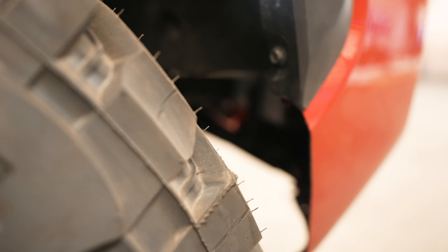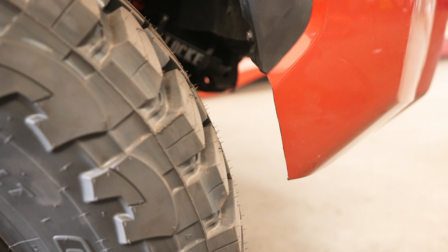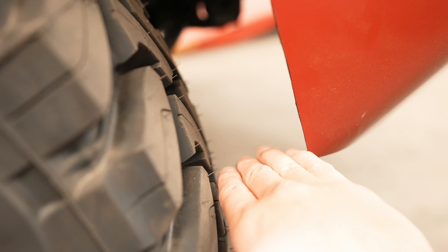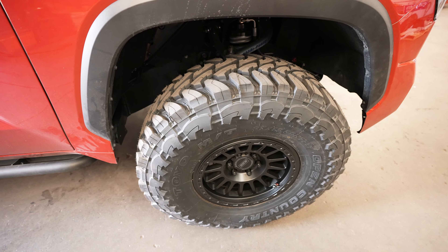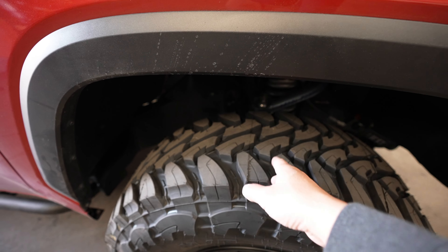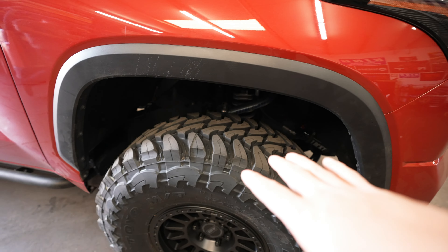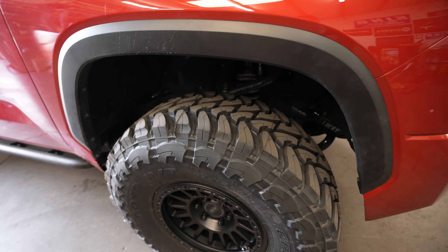In the front we also trimmed the fender liner — normally it goes down a bit further and blocks some space back there. We trimmed the front bumper cover as well, and now we have exactly four fingers of clearance in the front so we know we're not going to be rubbing. We also have to worry about up-and-down movement, and if we have any issues we'll make a video showing you how to make the proper clearance for all that.